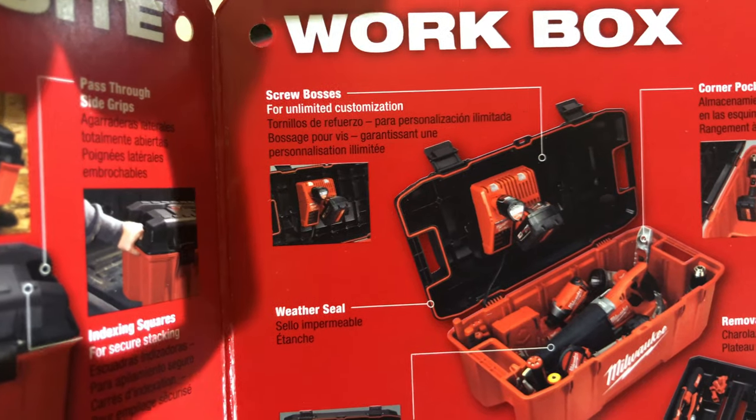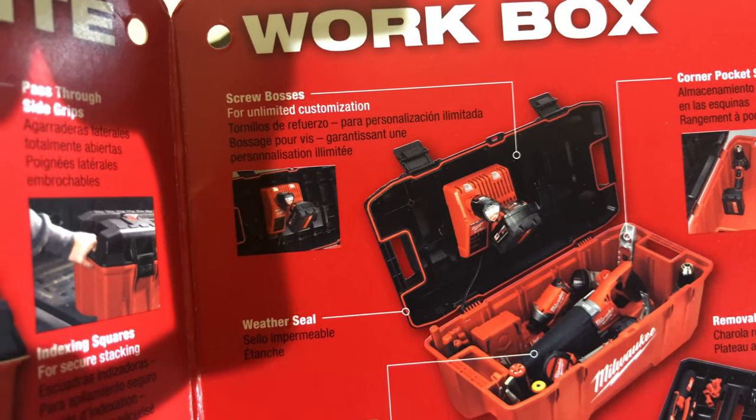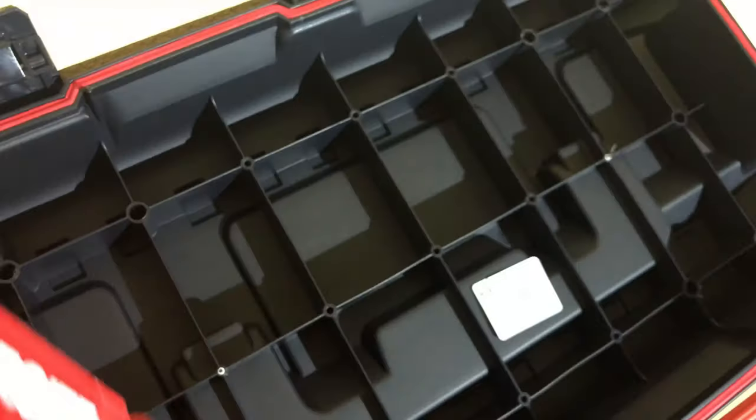You can see here — they've screwed in the M18 and M12 charger to the back of the toolbox right there, showing how the attachment holes can be used in practice.